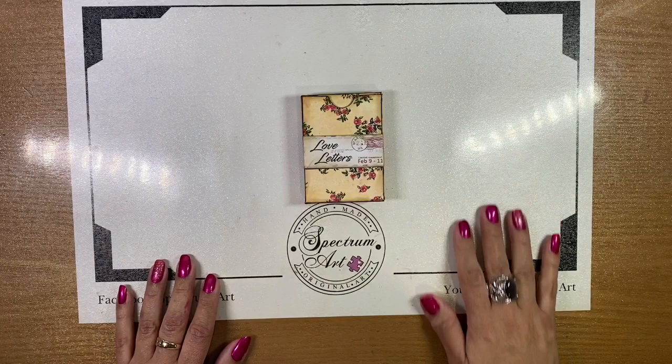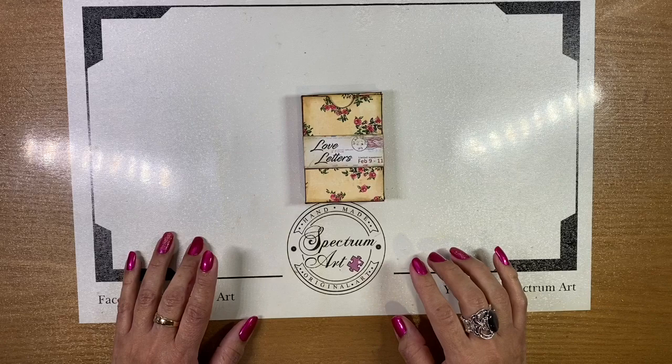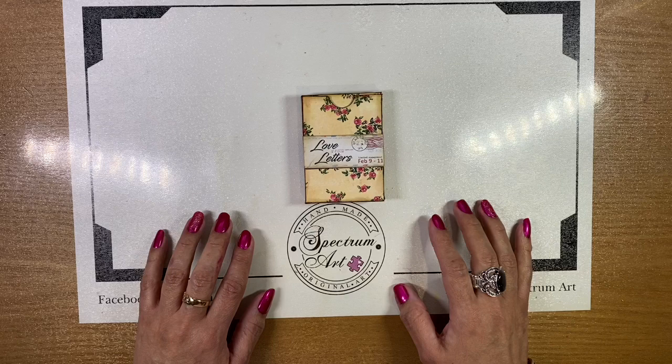Hello everyone! Welcome to Spectrum Art. Today we are going to be working on a follow-up to another project that we had already completed. We're actually going to be making a playing card mini journal, which is a great way to use those really pretty cards.